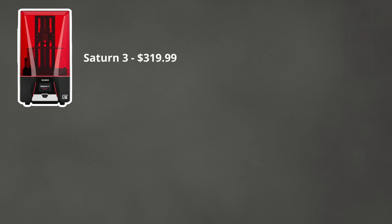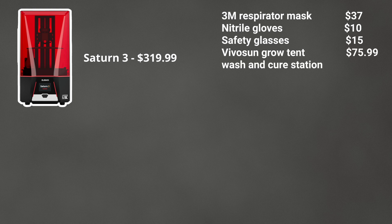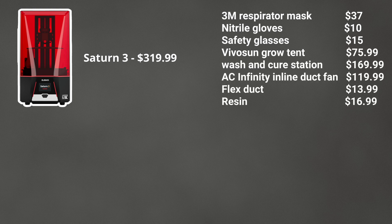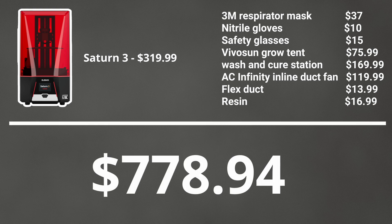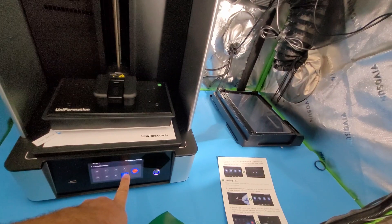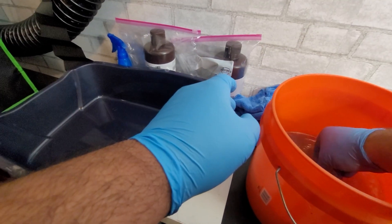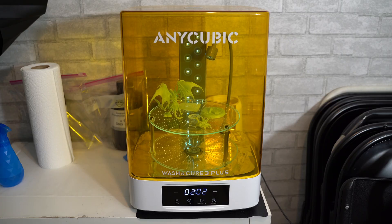Now that you've considered buying all that, you can actually buy your favorite 3D printer. But if you've been following along, the price of a 3D printer is not just a 3D printer. In my case, I bought all this material and it came out to a whopping $778.94, when the 3D printer by itself was $319.99, plus a bottle of resin which is $16. And that's not taking into account slicing your own prints, leveling your build plate, pre-washing your prints, washing them in the wash and cure station, and then curing them.